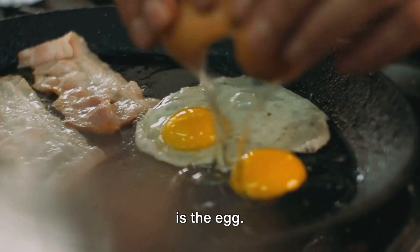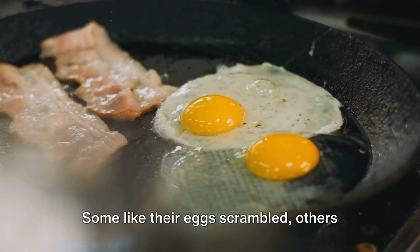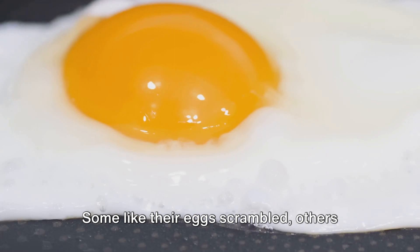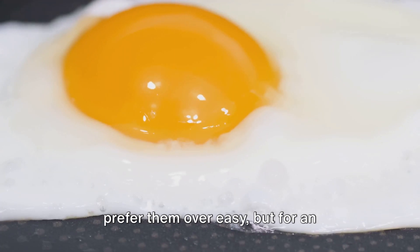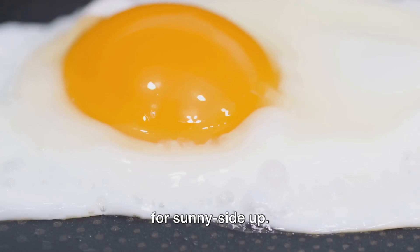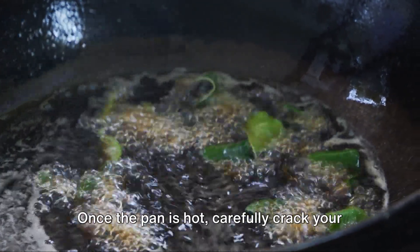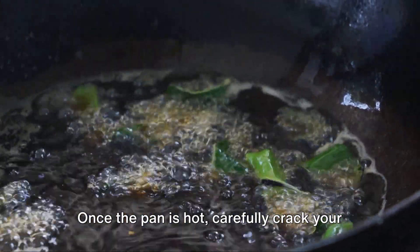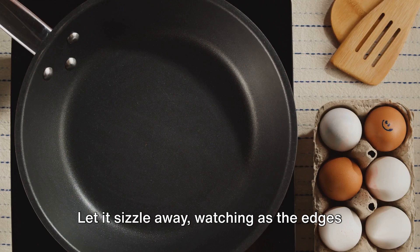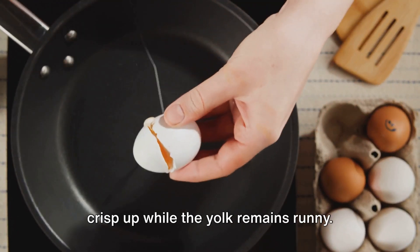With the rice ready, it's time to move on to the final ingredient — the itlog, which is the egg. This is where personal preference really comes into play. Some like their eggs scrambled, others prefer them over easy. But for an authentic tapsilog experience, we're going for sunny side up. Start by heating a little oil in a pan over medium heat. Once the pan is hot, carefully crack your egg, ensuring not to rupture the yolk. Let it sizzle away, watching as the edges crisp up while the yolk remains runny.